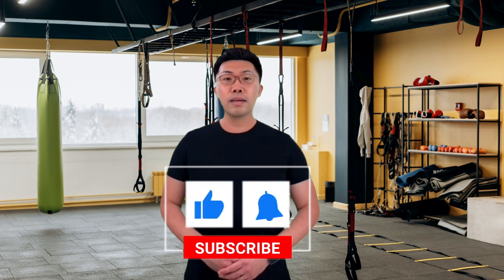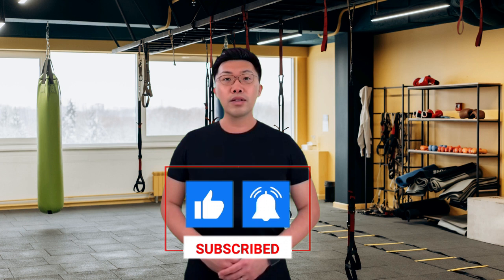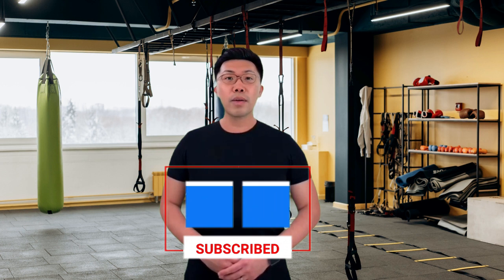Congratulations! You've just completed an empowering full-body workout in just 5 minutes using only a chair. Remember, consistency is key to achieving your fitness goals. Thanks for watching and be sure to subscribe to our channel for more empowering workouts like this. Keep up the great work!